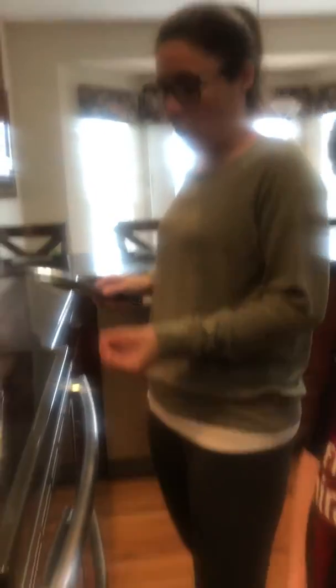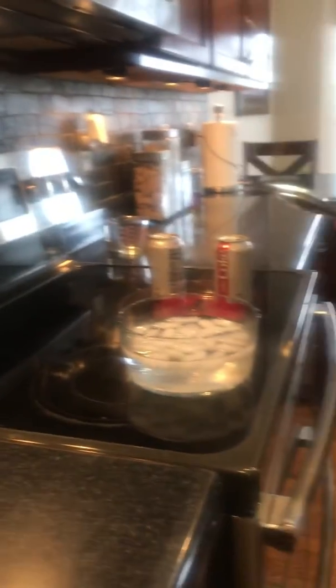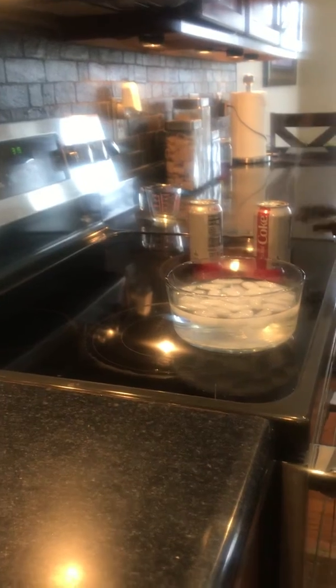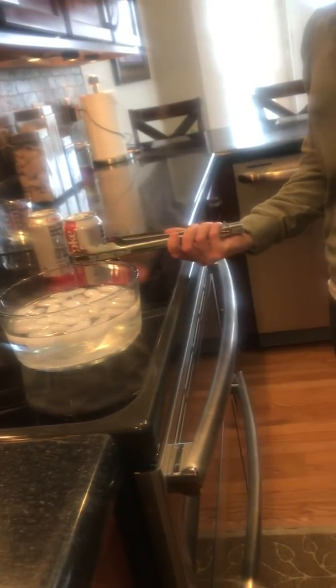What will happen is right now the can is filled with water, and as the water is boiling it's turning to steam. When I place it back in the cold water, it'll change and go back to a liquid, so there'll be more air pressure on the outside of the can than on the inside, and that will make it implode. Here's the part you need to be really careful with when flipping it over so that you don't burn yourself.